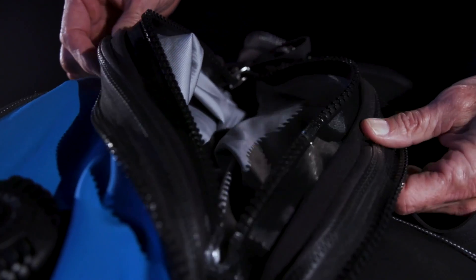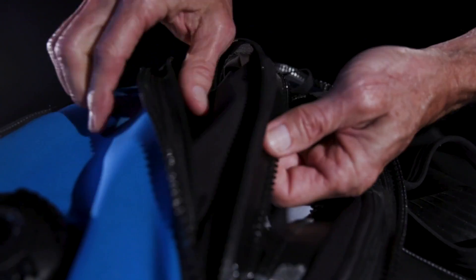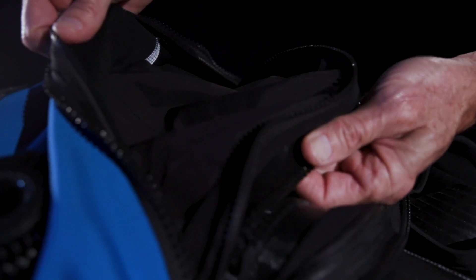Our first impression was this suit has a lot of zippers. That's because of the dual layer design, with zips and velcro that attach the lining to the high-stretch shell.